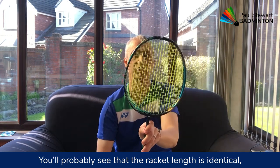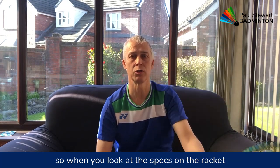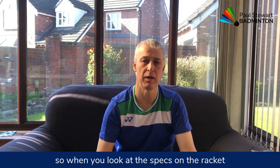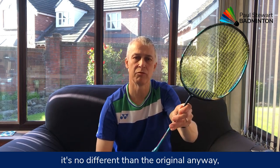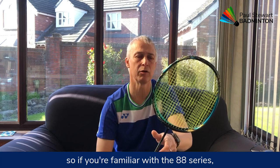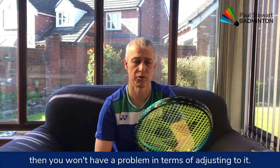You'll probably see that the racket length is identical. So when you look at the specs on the racket and you see it might be 10mm longer, it's no different than the original anyway. So if you're familiar with the 88S series, you won't have a problem in terms of adjusting to it.